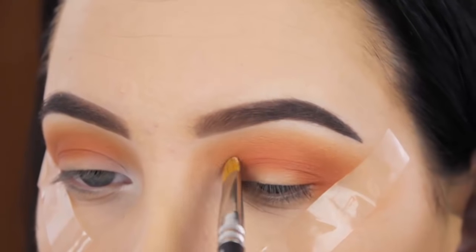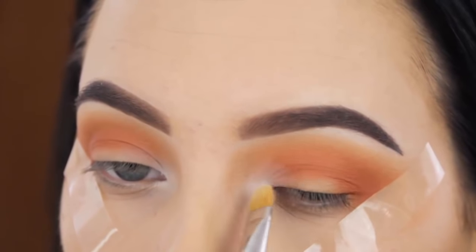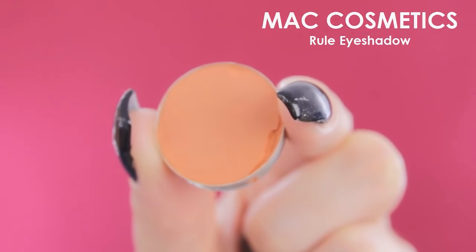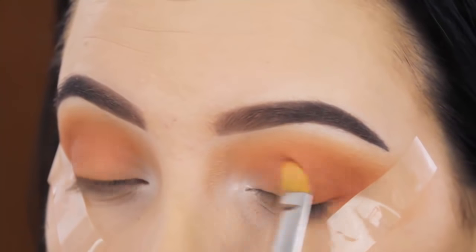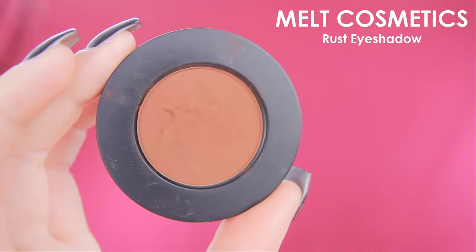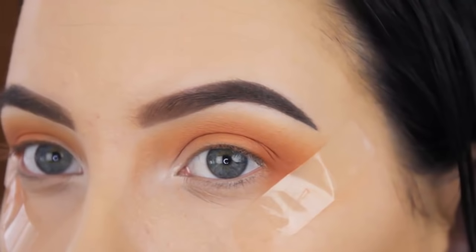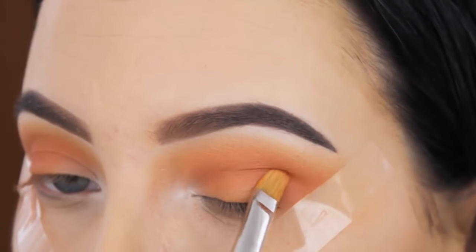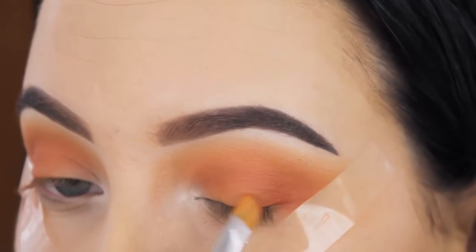Now I'm using a white eyeshadow called White Lice by Makeup Geek — a matte white shade — and I'm pressing this into the inner corner of my eyelid. Then I'm using that Rule Eyeshadow from MAC and pressing it in the middle part of my eyelid, also a little bit on top of the white to make them melt into each other. Then I'm using Rust Eyeshadow by Melt Cosmetics in the outer V of my eyelid, swiping it slightly over the other shades to make sure everything blends together.